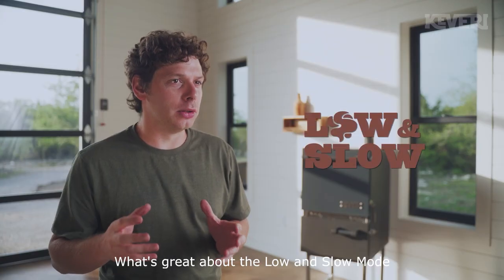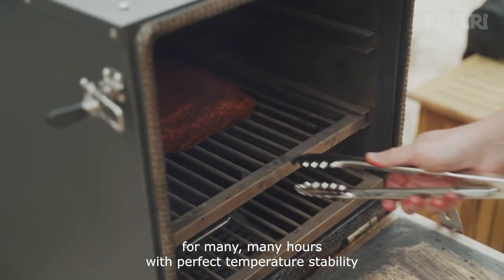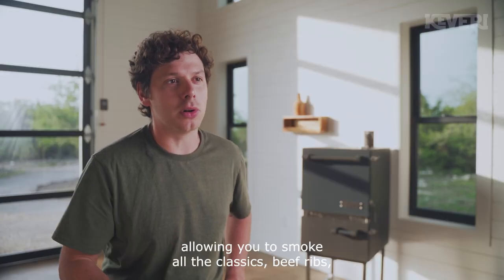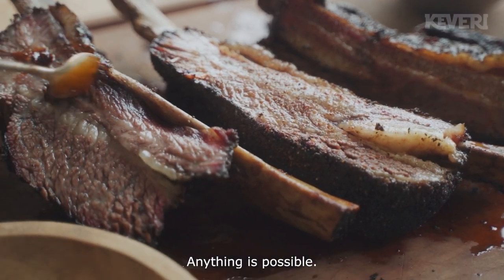What's great about the low and slow mode is that you can smoke for many, many hours with perfect temperature stability, and with a very low amount of charcoal. It allows you to smoke all the classics — beef rib, brisket, pulled pork. Anything is possible.